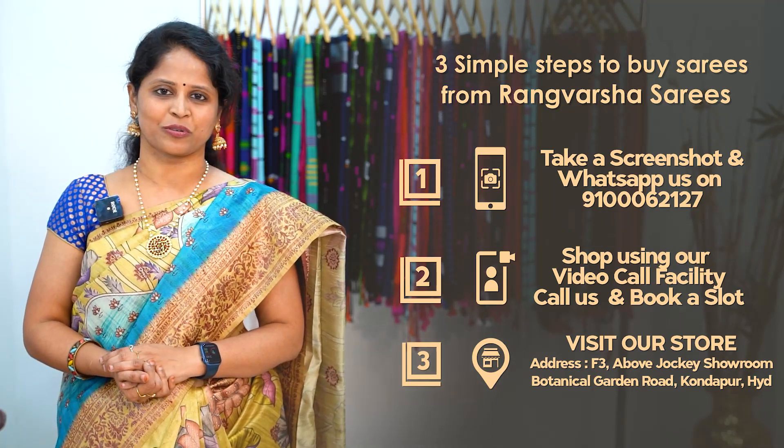You can view these varieties at our store. After placing an order with Rangvarsha, you will be given an order ID. Use the tracking link in the video description with your order ID to get the status update of your order. If you don't receive your saree within one week of your purchase date, please call our tracking helpline number, also mentioned in the video description, to get the status update of your order.